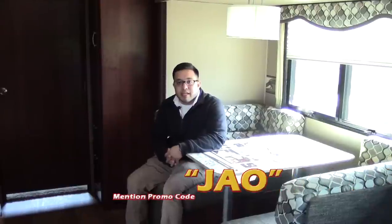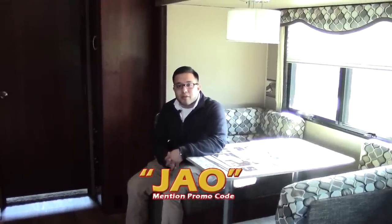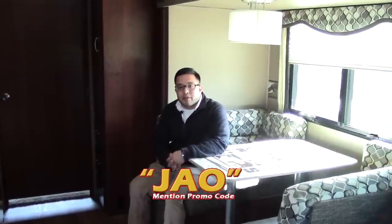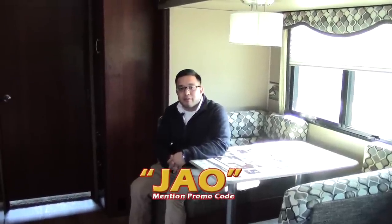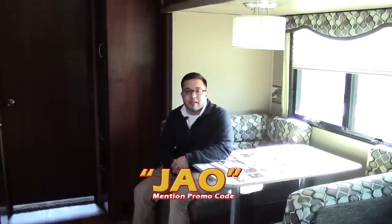Thank you folks for taking the time to check out the Outback 322 with me. There is a special promo code: JAO. Give us a call at the store — 281-371-7200 — and be sure to mention promo code JAO for special pricing on the Outback 322. This is Josh from Holiday World in Katy. Thank you.